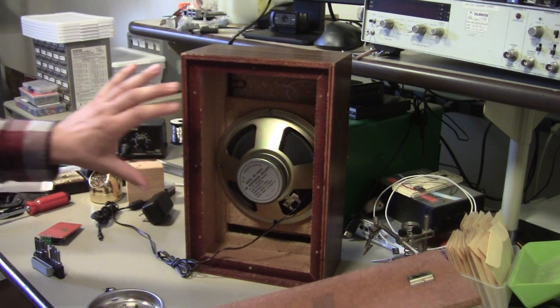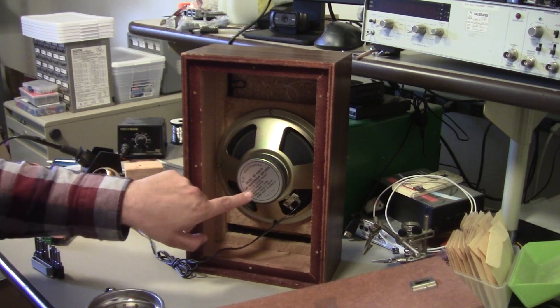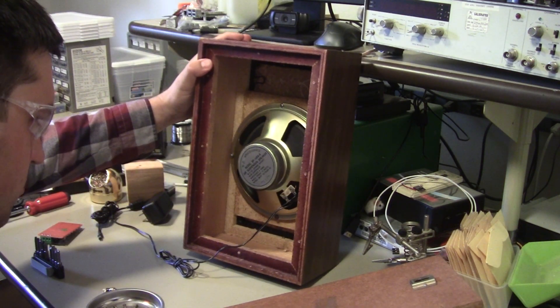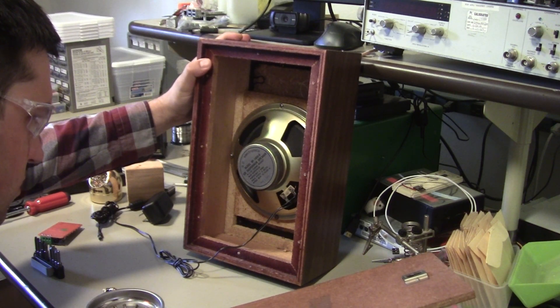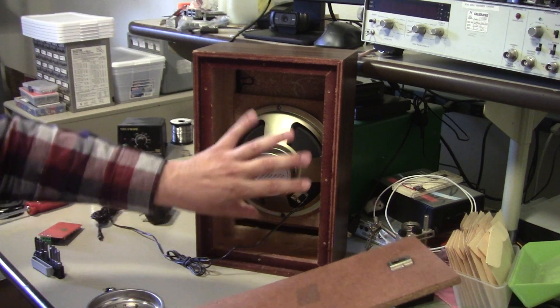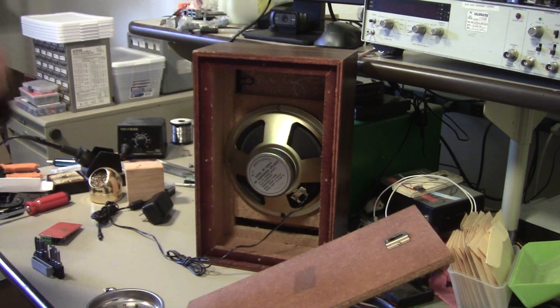Okay, so the internals of this is really what I expected. We've got one big speaker cone here, and it even says it's an 8-ohm, 15-watt cone. So that's everything we expected.